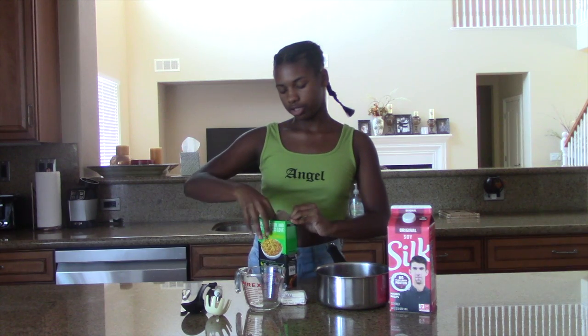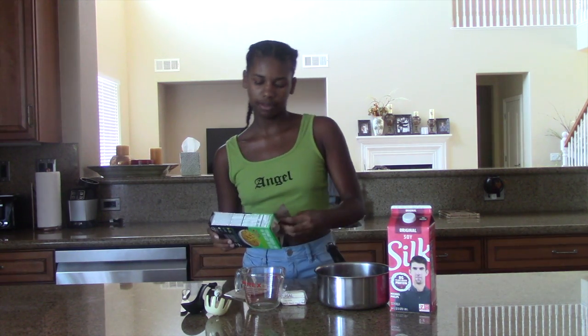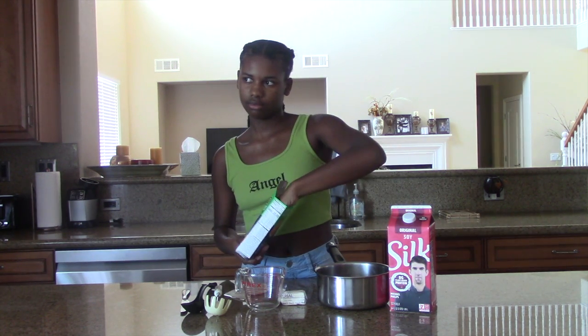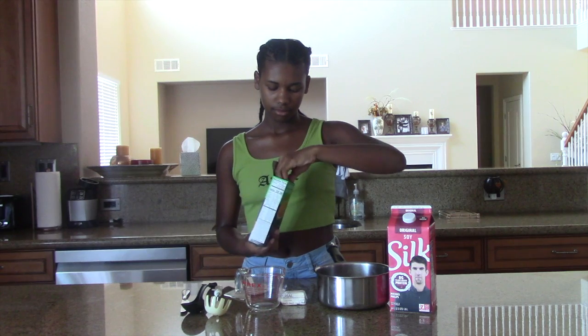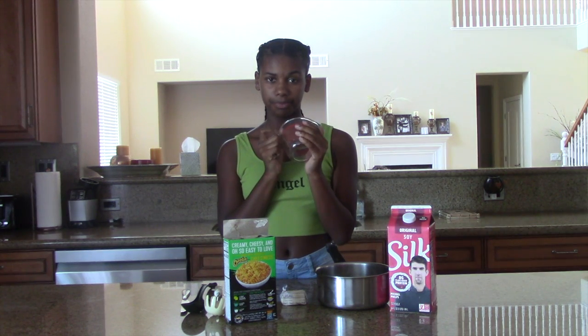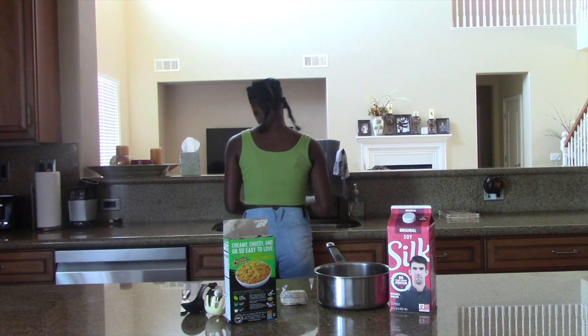So what it first says is to get six cups of water — but let me take this out first. So you get six cups of water, I'm going to pour it in and put the mac and cheese in, and then boil it for seven minutes. So let's just do that.